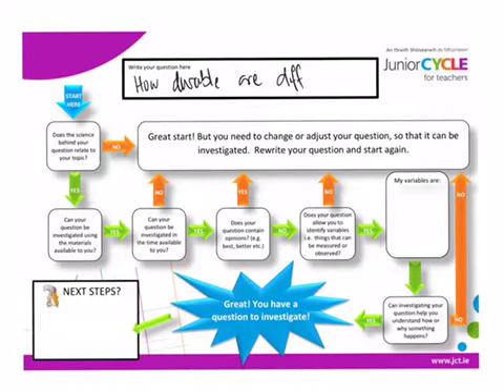The next question was 'How durable are different plastics?' This is very topical — plastics are a real issue at the moment and don't decompose as quickly as natural materials. You could get your hands on lots of different plastics, but the problem is it takes thousands of years for plastics to degrade and break down. We don't have the time to look into this, so it can't be investigated in the time available. Another false start.